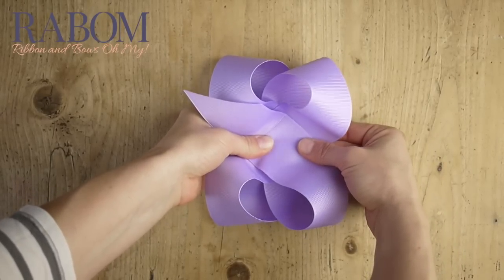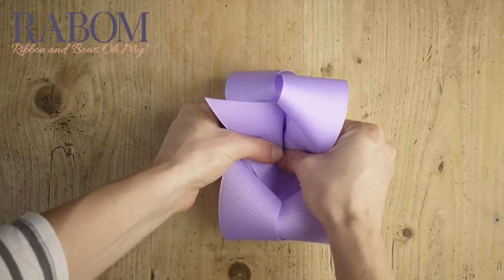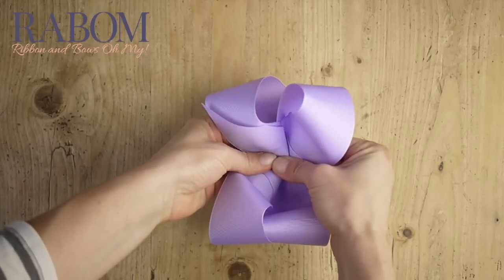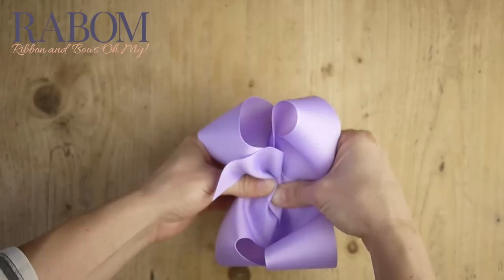Now look at your bow before you fold — it should be almost like a square. To fold, we're going to just crease right there in the middle and send it back. Holding all of our layers in place while we do this, we're going to accordion fold first to the left and then to the right.